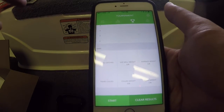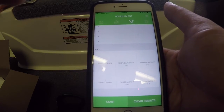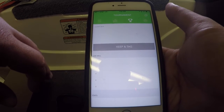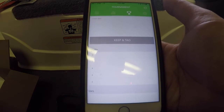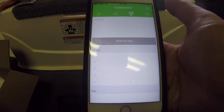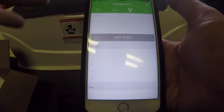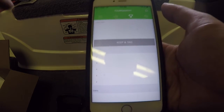The only issue I have with this is that when you're in a tournament, are you truly going to have time to sit on your app and keep up with all this? A lot of people just keep boards on their live well to write it down fast and get back to fishing. Being on your phone — I don't know how really efficient that is, but just the thought of it is pretty amazing.